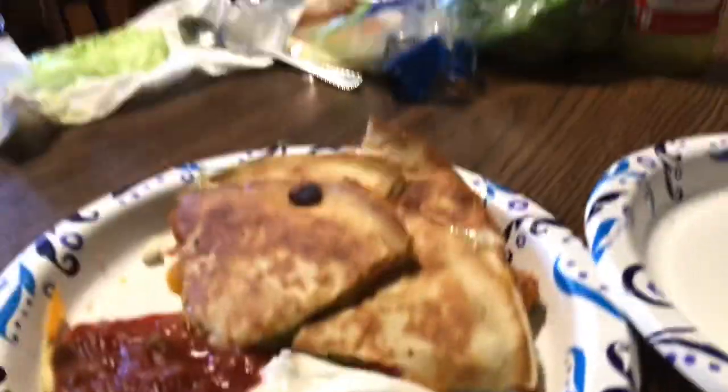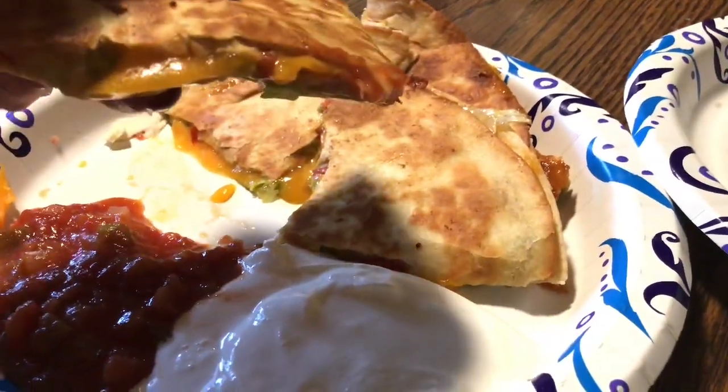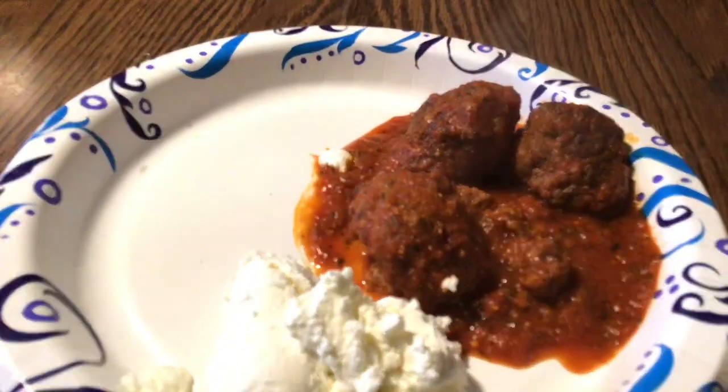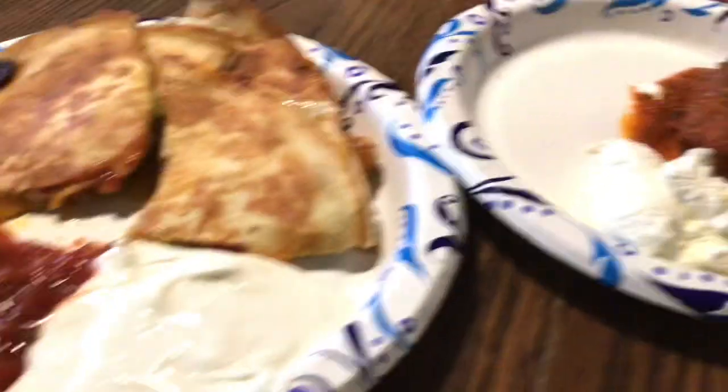All right guys, so here I am — I'm having the quesadilla. Let me show you — look at that! And I'm having three meatballs with a little bit of gravy. That's what I'm having. It's a very low-carb meal — maybe 20 carbs in this whole meal, I don't even think it's that much. Sorry about all the mishaps here — that's what we're having for dinner tonight on this Monday night.